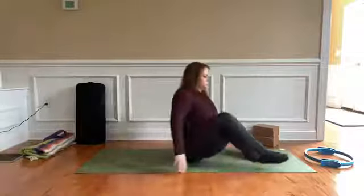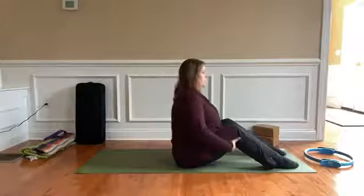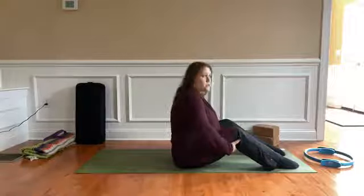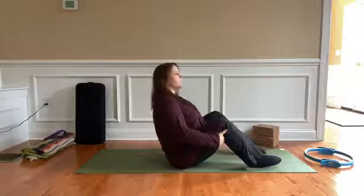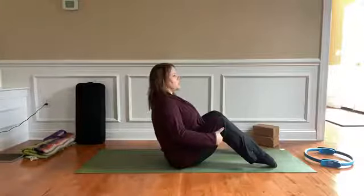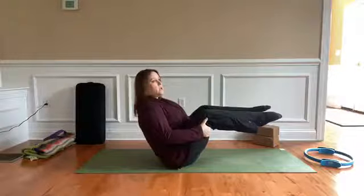The first one is known in yoga as boat pose or Navasana. You want to start by finding those sitting bones — sometimes you have to do a little wiggle to find them. Get yourself planted and really think about lifting your spine and drawing your shoulders back. You want to avoid going into boat pose in a hunched-over position. If you're just starting off, leaning back a little and holding on to those hamstrings may engage your core enough.